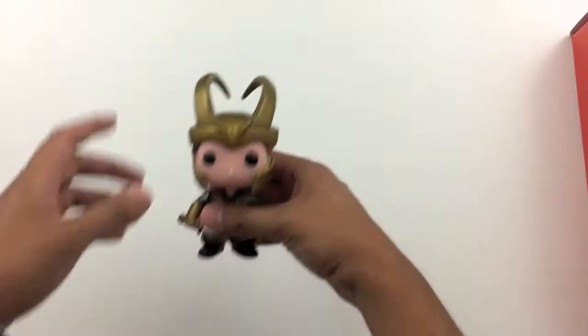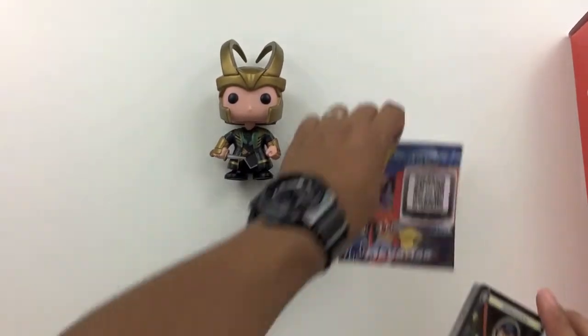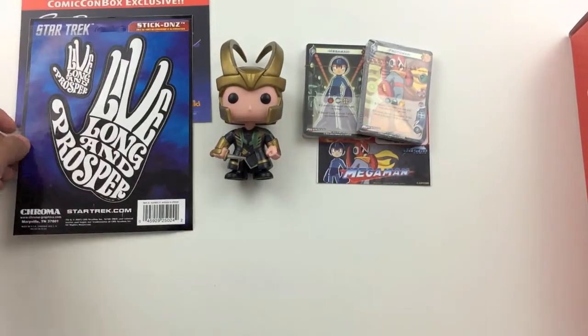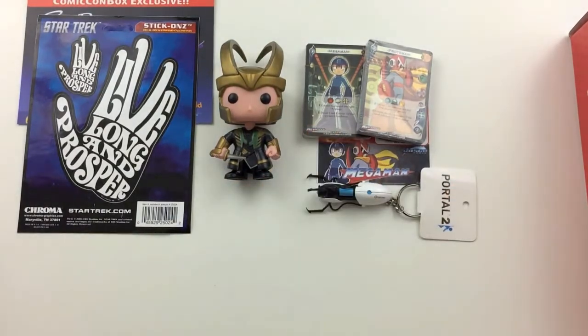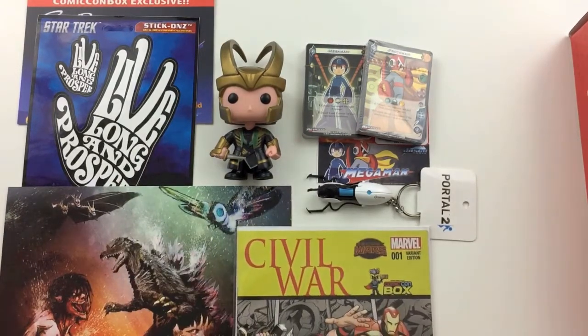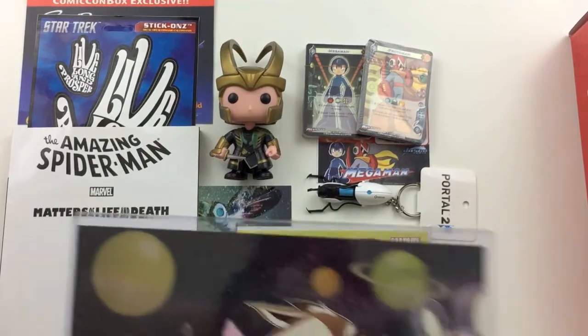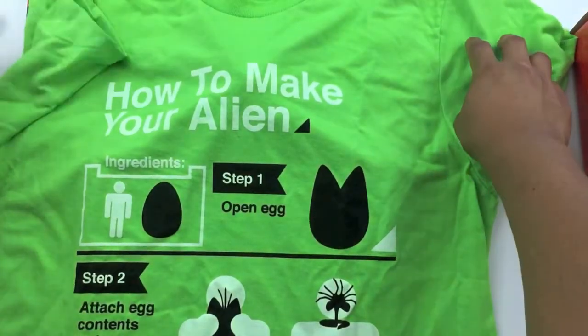So a little recap on everything: we got the Loki pop vinyl, the two decks with the Universal Fighting System, the Speedrunners game code, the Star Trek Stick-Ons, the Portal gun keychain, the cool piece of art based off of Attack on Titan and Godzilla, the Civil War comic book, the Spider-Man graphic novel Matters of Life and Death, the bonus art of Stitch and Rocket Raccoon, and the How to Make an Alien t-shirt.